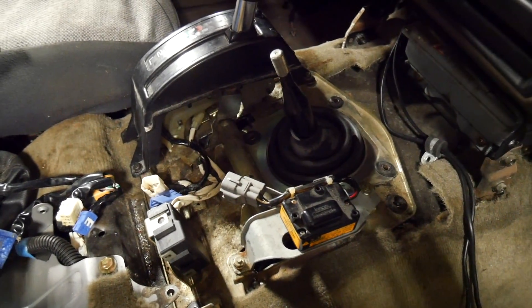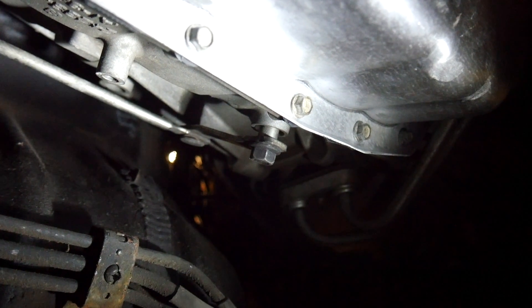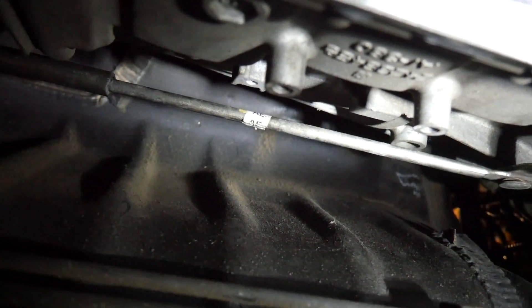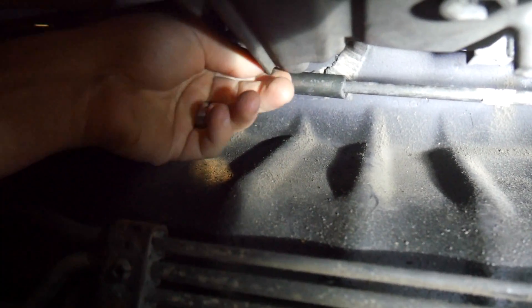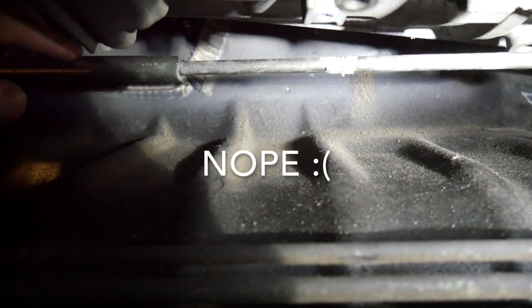Now we're going to go underneath and measure the length for the shift selector rod. I've got the G8 shifter rod mounted to the transmission where it normally would be. I've actually cut it a little short and slid it into the BMW shifter. They're both in park — the shifter's in park. I've got a little play here by design. This comes pretty close to the top of the transmission, but I still think there's enough room — about a quarter inch. I can fit my finger through there. So I'm going to tack this together since they're both in park, and if I tack this together it should shift just fine; then I'll finish welding it up.